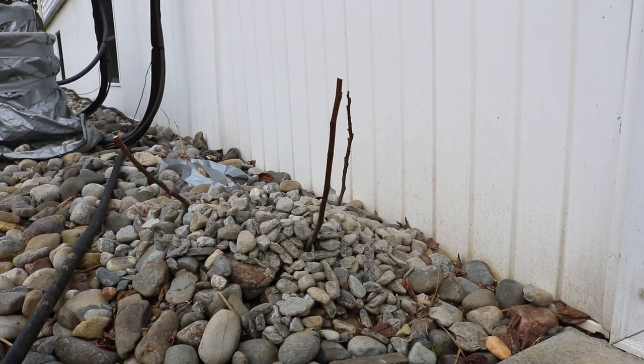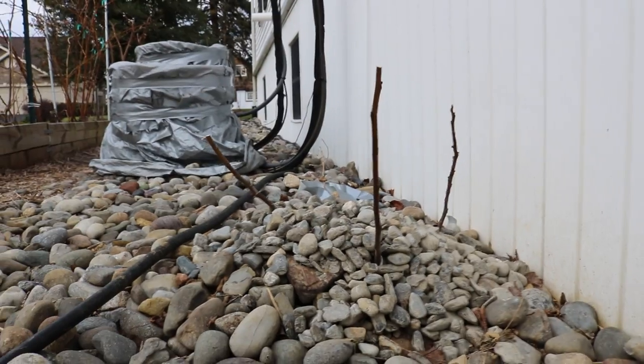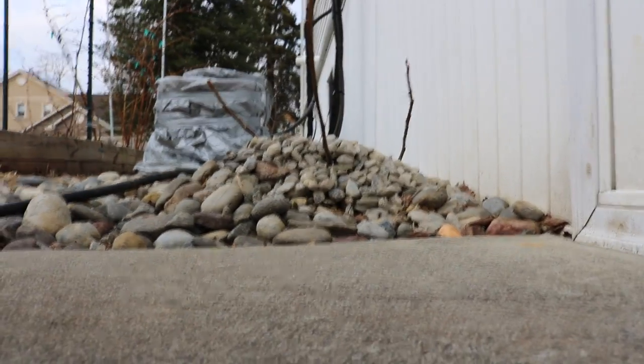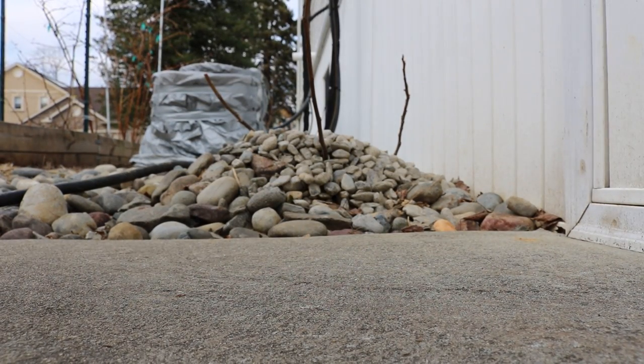We're gonna give them this fig tree and we're gonna bare root it so they can take it on the plane. We could also package it up and ship it to them, but I think it's a bit easier to just give it to them so they can take it on the plane. So I'll take you guys through this process of me bare rooting this.